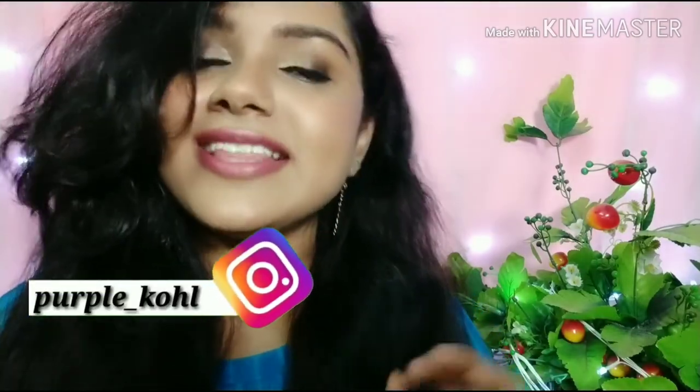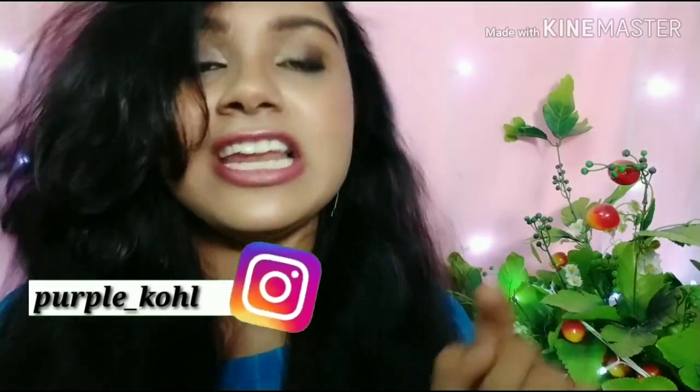So guys, this is our video. Please like this video and enjoy it. Please leave comments and follow me on Instagram. Please mention your name on the screen. If you have any questions, subscribe to my channel. Thanks for watching. Till then, take care and bye-bye.